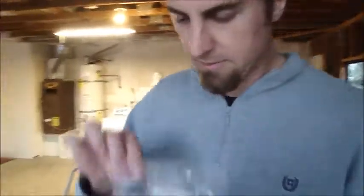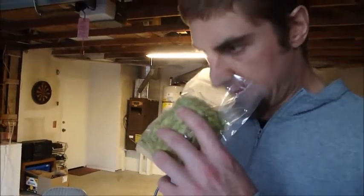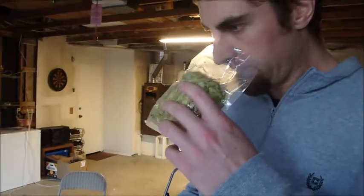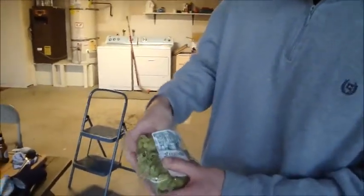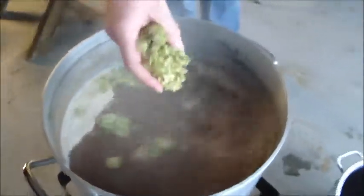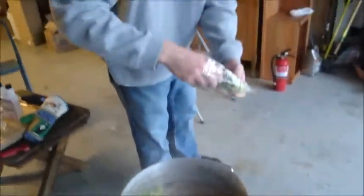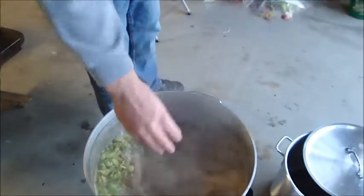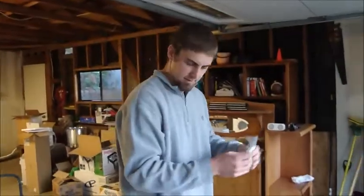We're about to do the first hop addition. Centennial hops — if you've had Maharaja or Big Eye IPA, those have this hop variety in spades. This is 10.5% alpha acids, so we're going to use one ounce. I'm just eyeballing it here and throwing them into the boil. These are whole leaf Centennial hops — going to give it a nice bitter quality and add a lot of citrus and grapefruit character.